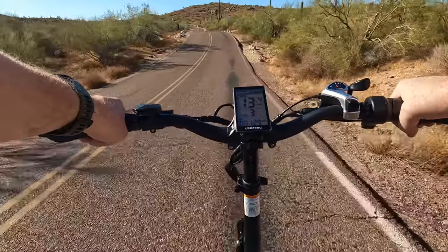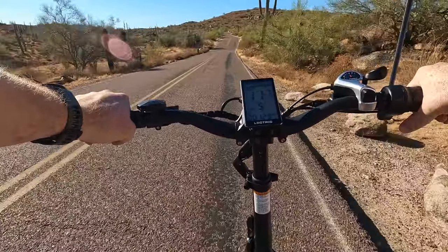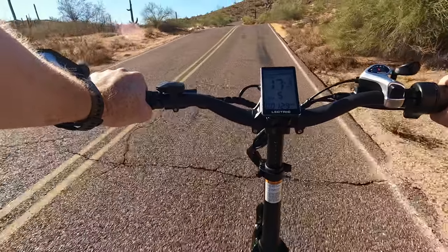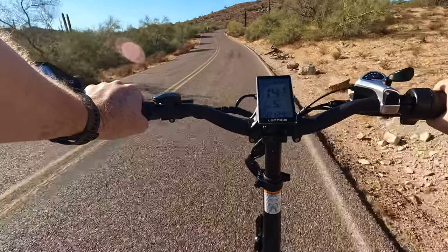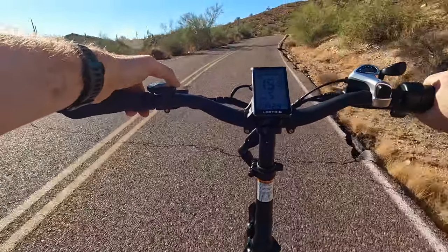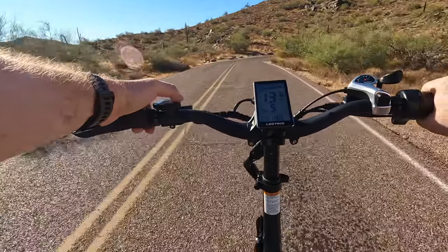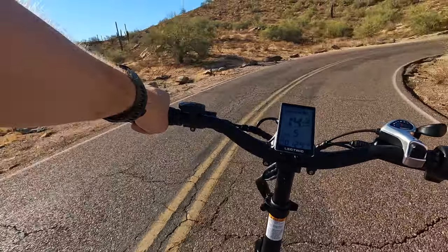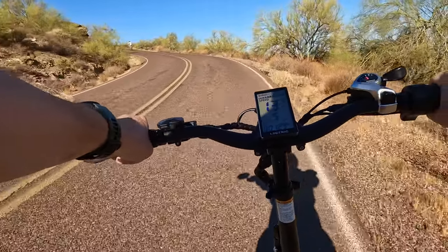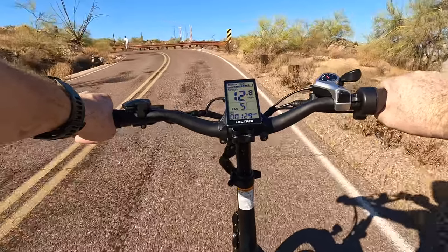This is actually going to be a steep little climb, so I'm going to put it to throttle only and stop pedaling to see how well we can make it up. Throttle only: 17 miles an hour, then a little bit of hill — 15 miles an hour. Checking the amps: 19 amps, so that's putting some work in for sure. Down to 13 miles an hour. Not too shabby. So if you're concerned about throttle-only performance — we're going up a super steep hill maintaining 13 miles an hour throttle only. These hills are not an issue.